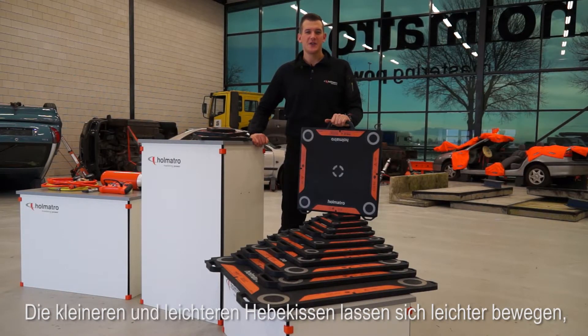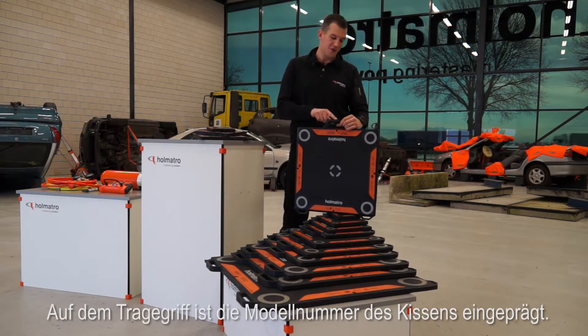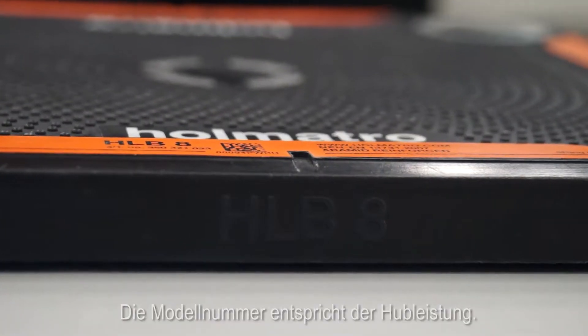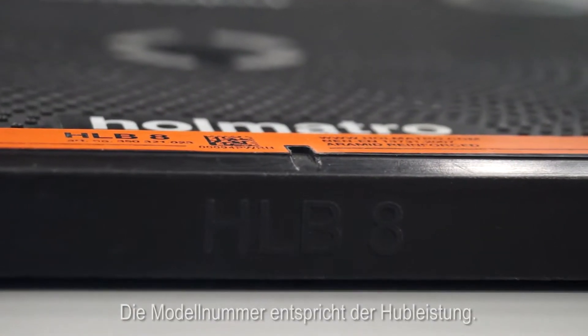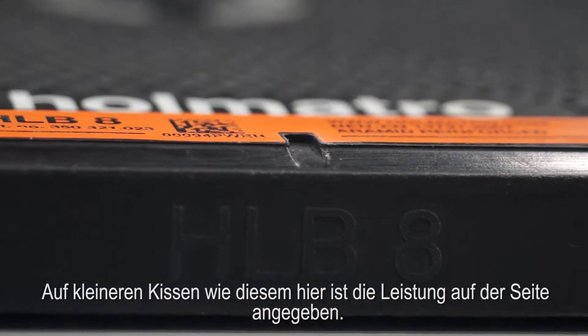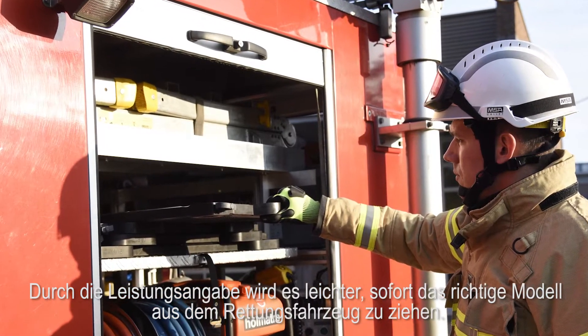The smaller and lighter lifting bags are easier to manage, especially with this new integrated carrying handle. Imprinted on the carrying handle is the model number of the bag, which corresponds with the lifting capacity. On the smaller bags like this one, the capacity is imprinted on the side, making it easy to pull the right model from your truck straight away.